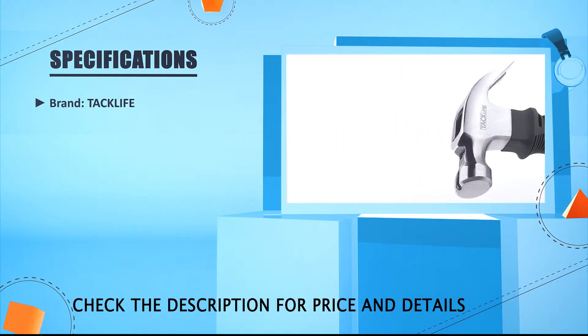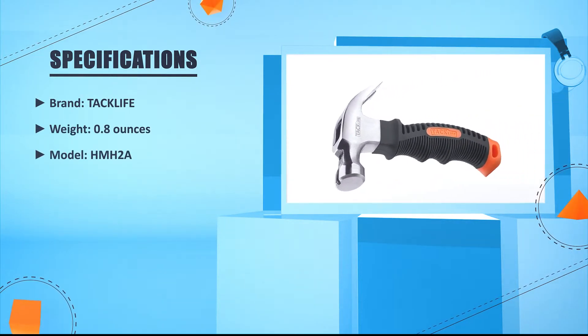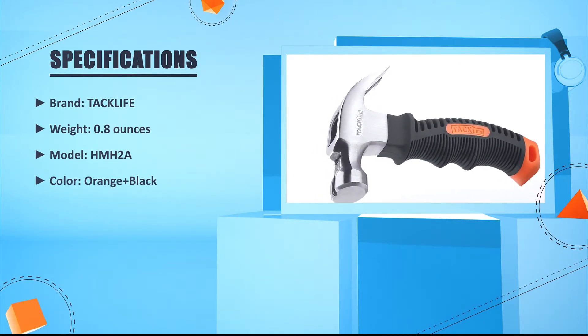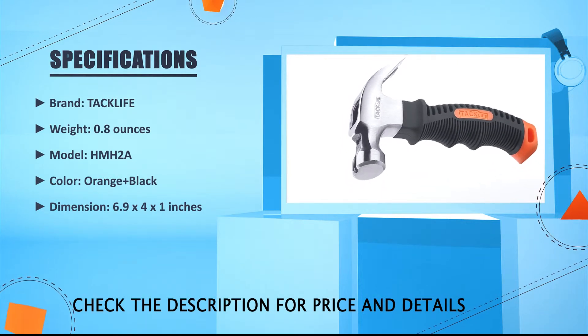Brand: Tackle. Weight: 0.8 ounces. Model: HMH2A. Color: orange plus black. Dimension: 6.98 x 2.42 x 1 inches.